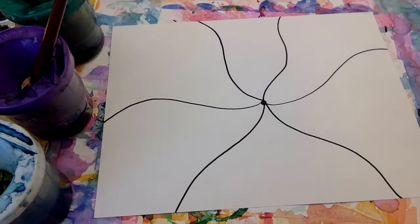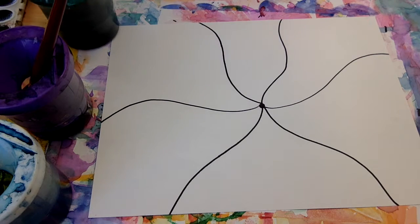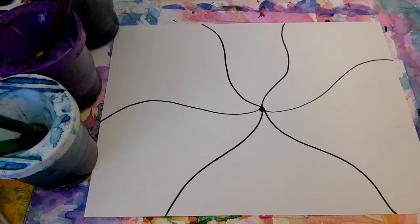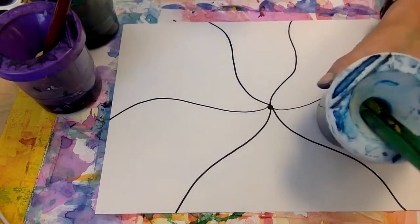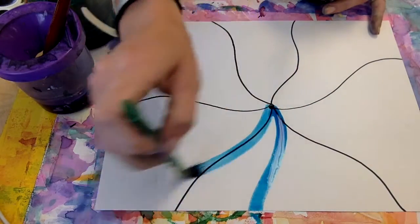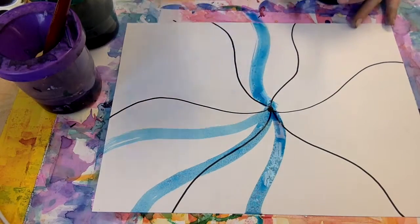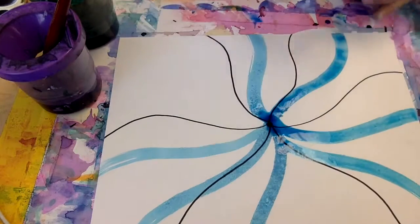Our next step is to paint our flowers. The first thing you have to do is pick a color scheme. I'm gonna use the cool colors — blue, green, and purple — because those are some of my favorites. I'm using liquid watercolors so I can paint straight from the cup. Remember, our dot is the place we start our brushstrokes, so we're always starting at the middle dot and working towards the outside.